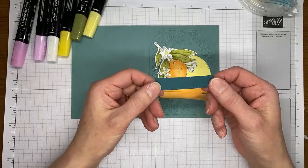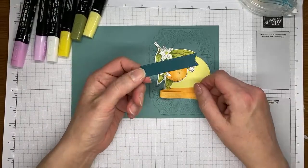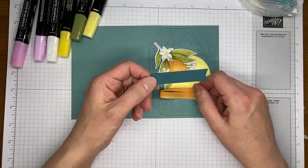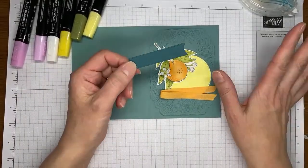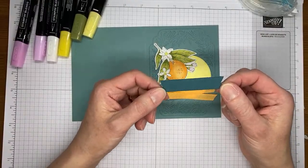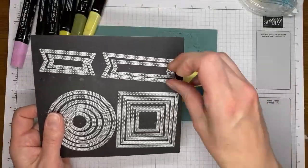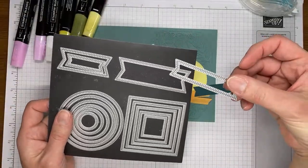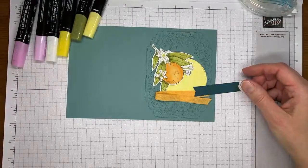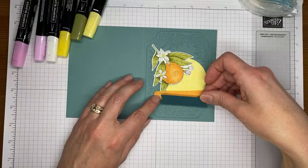Next I had pre-cut this from Pretty Peacock cardstock using one of the Stylish Shapes dies — the skinnier, narrower banner die from that die set. We're going to layer it right over the top of the ribbon.